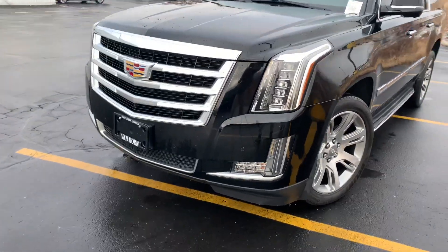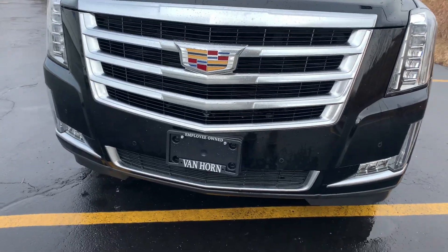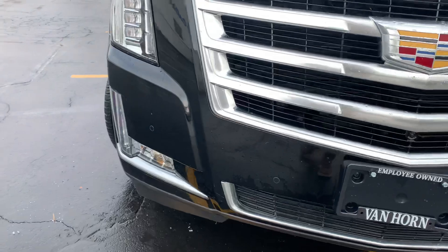Hey there John, I got the Escalade pulled up here for you. I'm gonna try to go over everything I possibly can — like I mentioned, everything I see here you will be able to see.